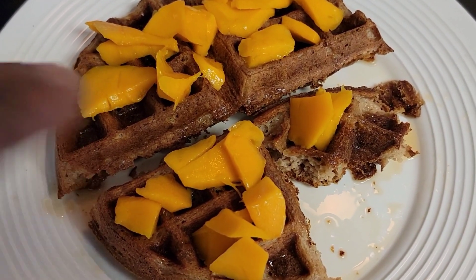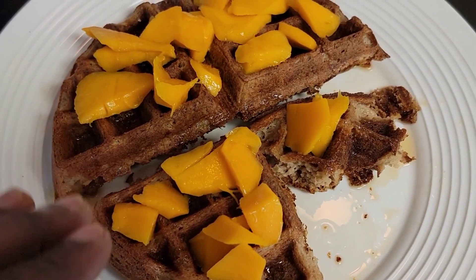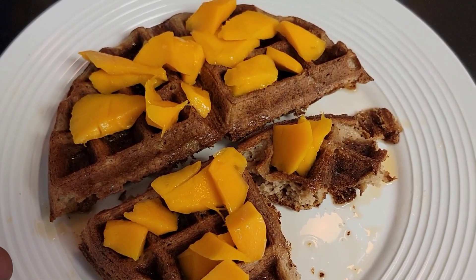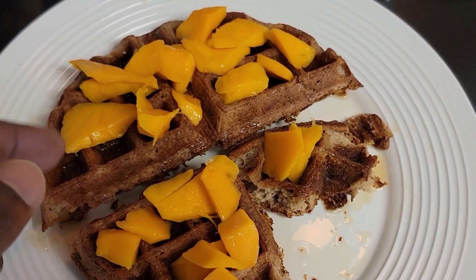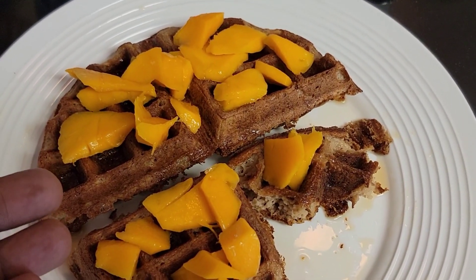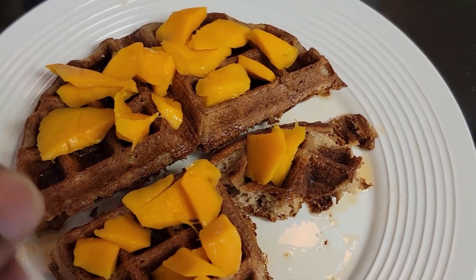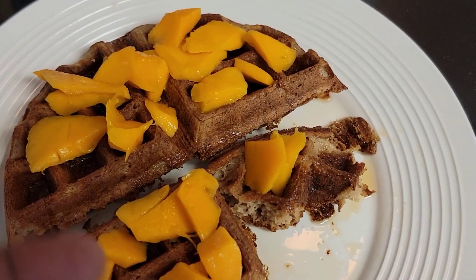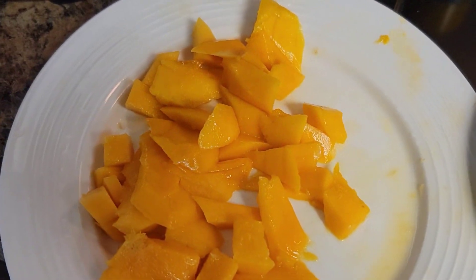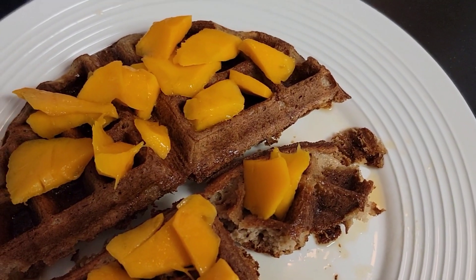I'm using it as a topping here — very simple. I'm sure I'll show you some other things as well, but here's an idea: don't be afraid to try it, it actually tastes good. Just add a little maple syrup, or you don't have to, but I do a little maple syrup. Cut the mangoes up in small pieces, or whatever size you want, and you're good to go.